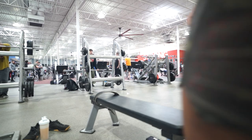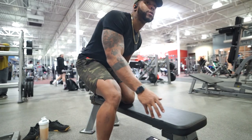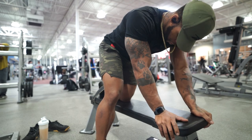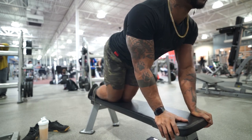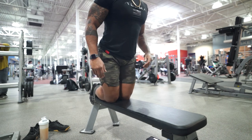The setup we're going to use is a bench and a weight belt. I have a Harbinger weight belt and I'm sliding my feet through it, which gives me a lot of support to hold myself and do this exercise correctly.